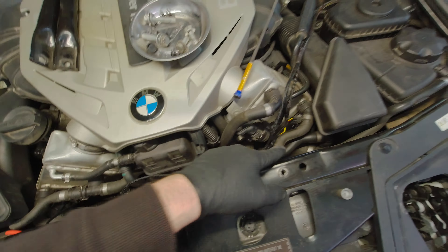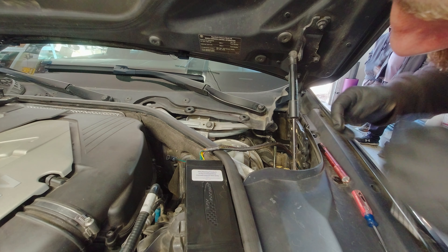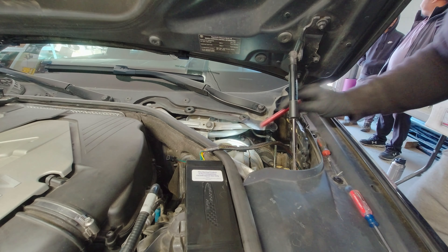I'll get started on putting the wire in through the firewall. So this grommet right here — let's grab it way down here. I think you can end up popping this one out, so what I'm going to do is pick it out until it pops out. I'm going to get snake tape.